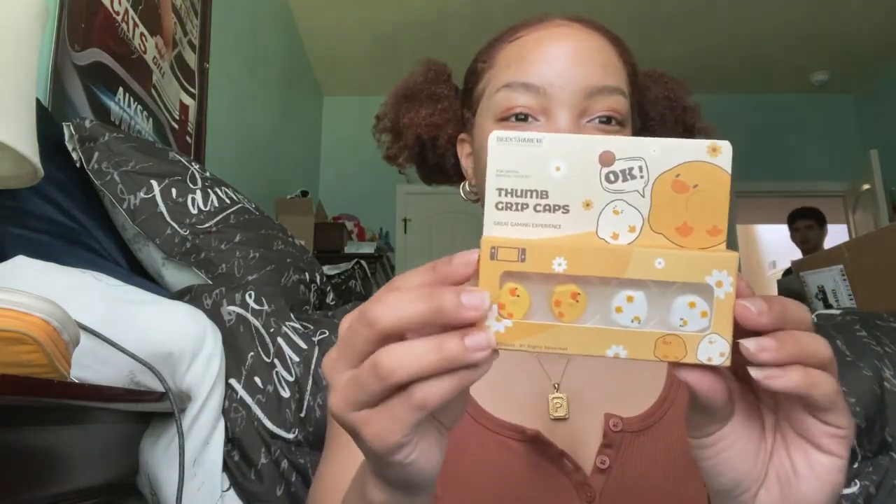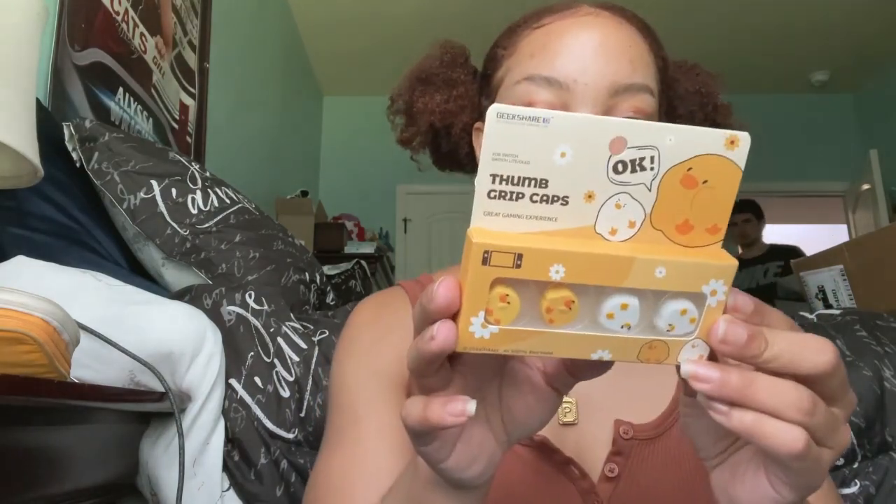It's mail time! I ordered a bunch of stuff over the summer and mailed it to my house because I wasn't home — I was a working girl. This stuff is from Amazon.